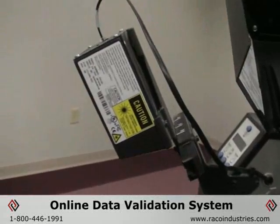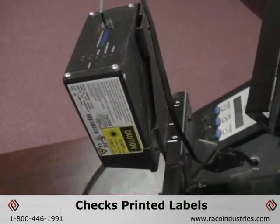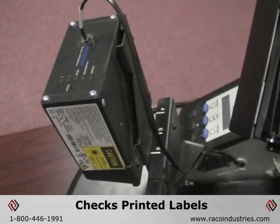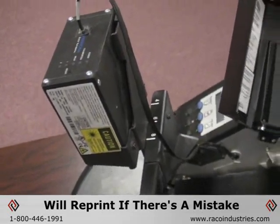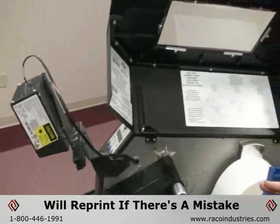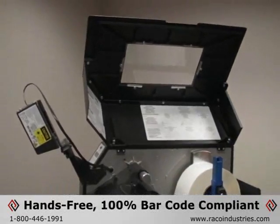This is called ODV — Online Data Validation. What that does is sit out in front of the printer and check every barcode as it's coming out. And if it finds one that's not scannable, it'll actually back up, over-strike the label completely, and reprint it for you. It's a hands-off approach that gives you 100% barcode compliancy.